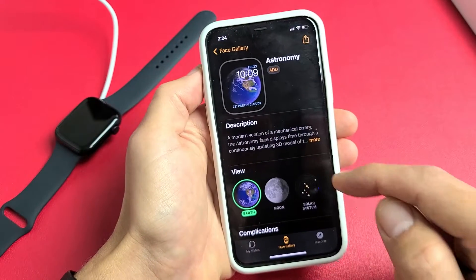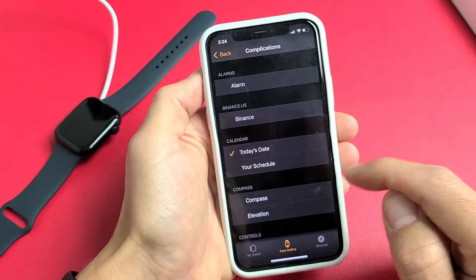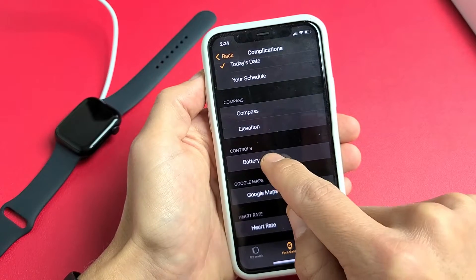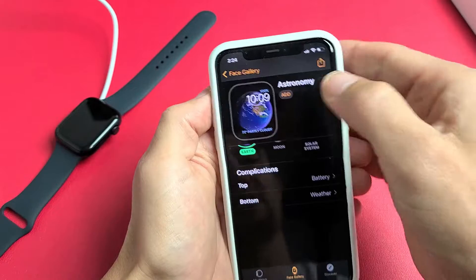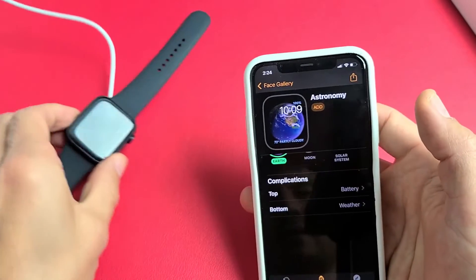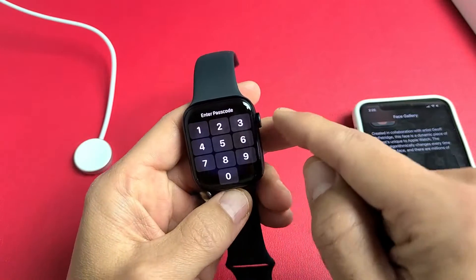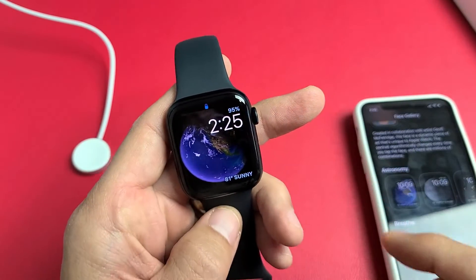If I tap on this one and go down to the top complications, let me see if this has a battery option here. It does — battery right there. So if I tap on battery, it's going to show on the top right-hand corner. Let me go ahead and add this, and now you can see I have 95% right there, right on the clock face.